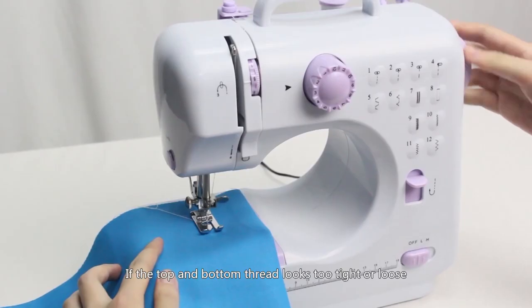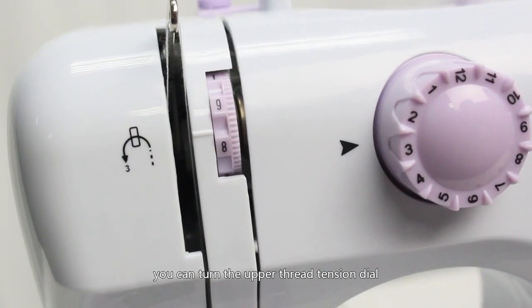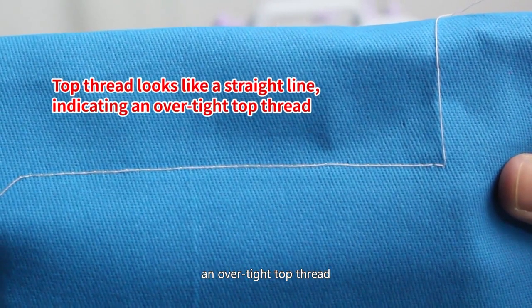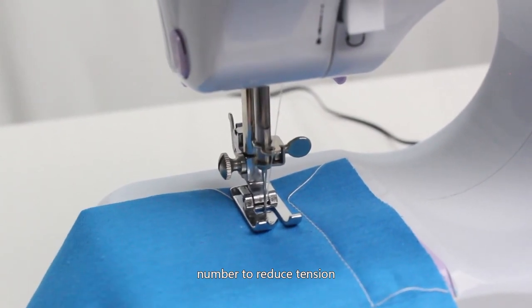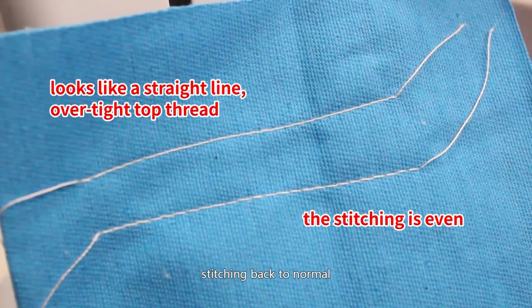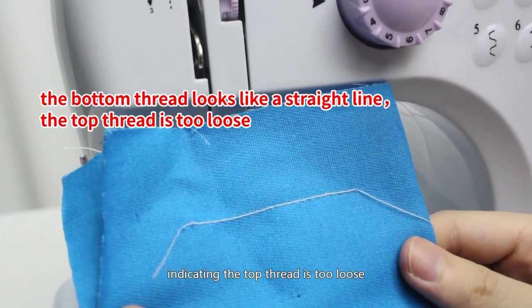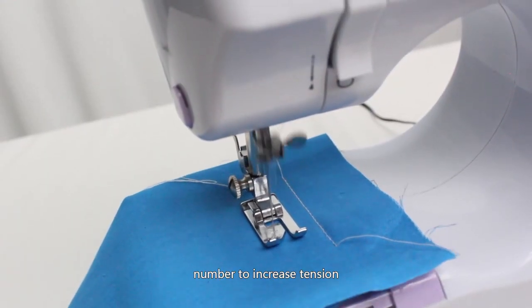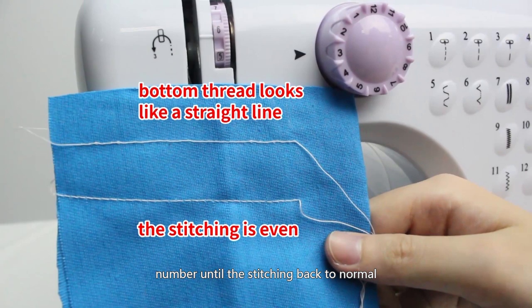Adjusting stitching: If the top and bottom thread looks too tight or loose, turn the upper thread tension dial to adjust. When the top thread looks like a straight line, indicating over-tight top thread, turn the upper thread tension dial to a smaller number to reduce tension. Different fabrics require different tension settings. When the bottom thread looks like a straight line, indicating the top thread is too loose, turn the upper thread tension dial to a bigger number to increase tension until the stitching returns to normal.